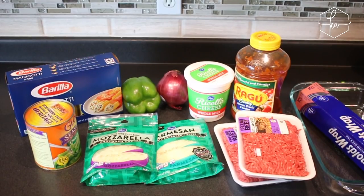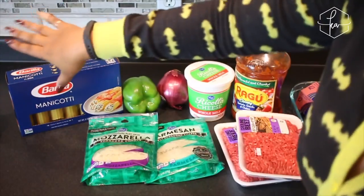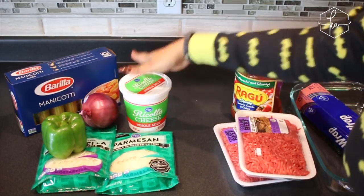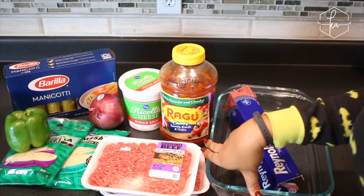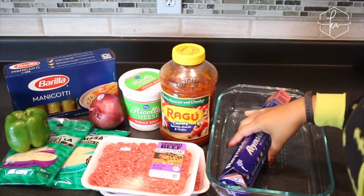Let me go ahead and show you guys what we're working with — the ingredients are over here to the right. You're going to need some manicotti noodles, some mozzarella, some parmesan cheese, a green pepper, an onion, some ricotta cheese, some Ragu tomato garlic and onion sauce, some ground beef, a pan to put your manicotti in the oven, and a little bit of aluminum foil to cover it up when you bake it.